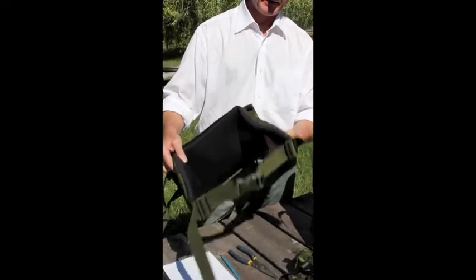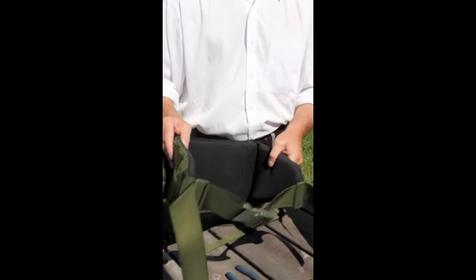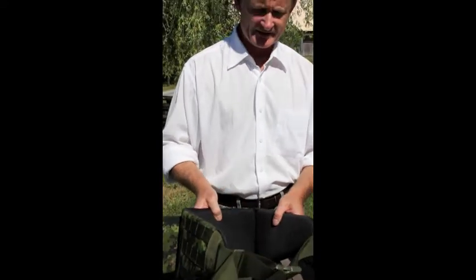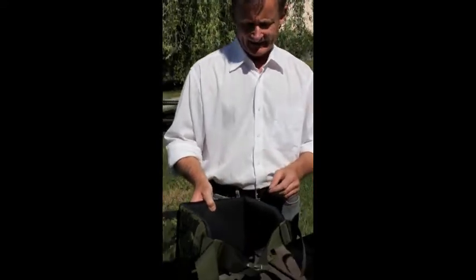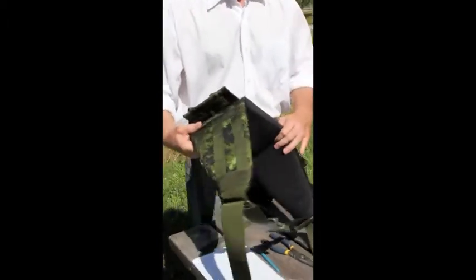Hi, my name is Mark Wheeler and I'm going to talk about the 64-pack multi-frame hip pad. This is a new design that we've come out with and I'm going to go into detail about how it works and the flexibility that we've incorporated into it.